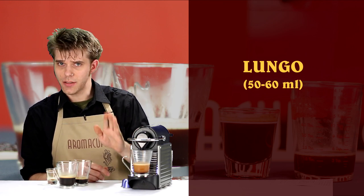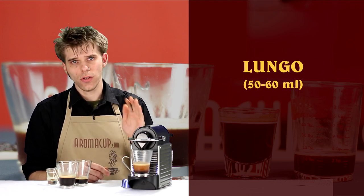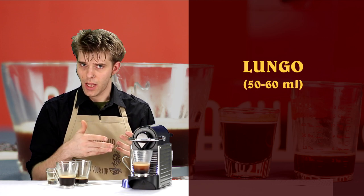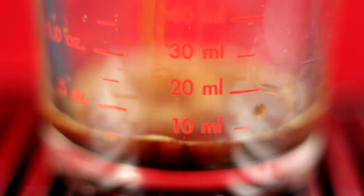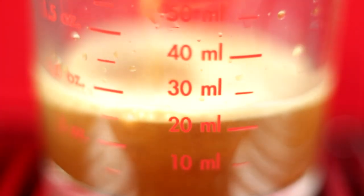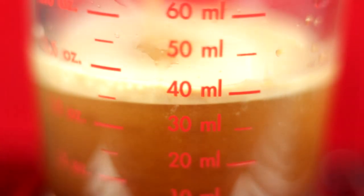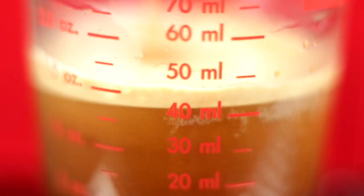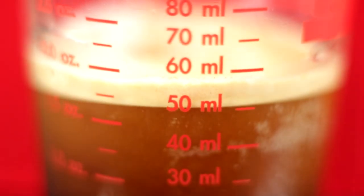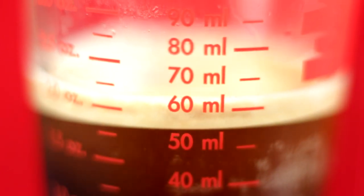That's a double shot, but a double shot using only one capsule. This is a lungo because I'm not using two capsules to brew my shot of espresso. As you probably guessed, a lungo being roughly the size of a double shot is again 50 to 60 milliliters of coffee. But remember, the difference is I only used one espresso capsule, not two — so the intensity is going to be a little bit lessened on a lungo than with a double shot, because a double shot used two capsules.